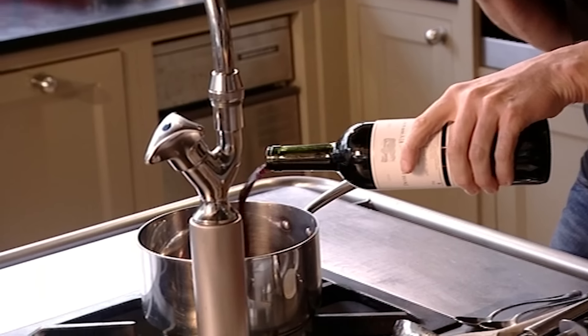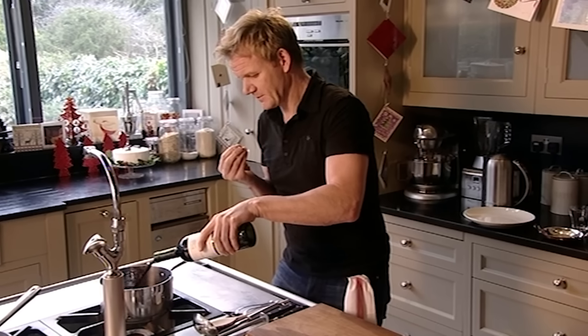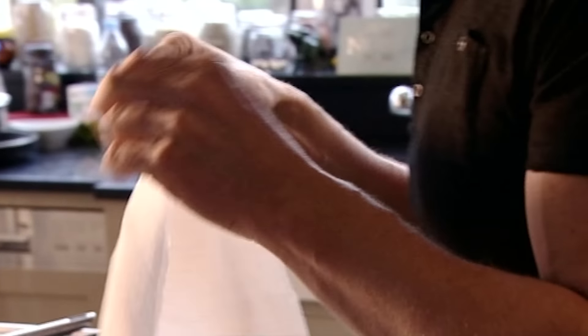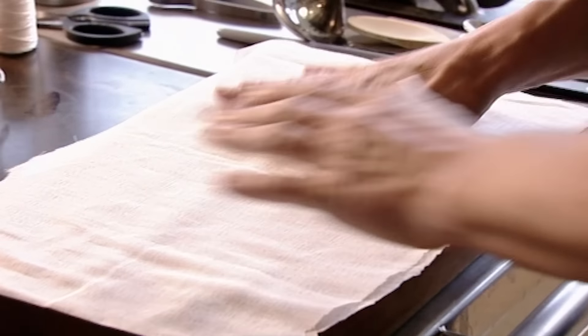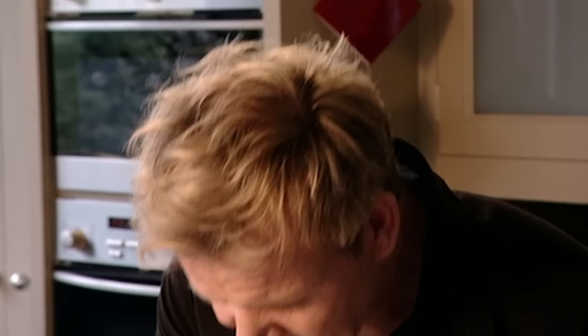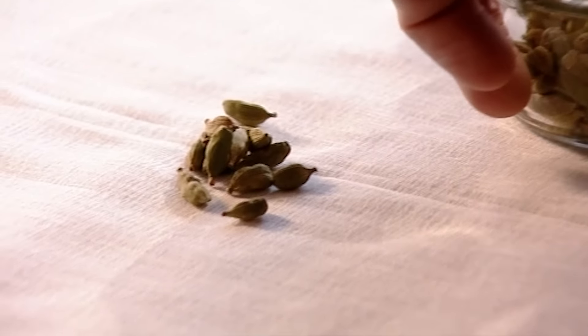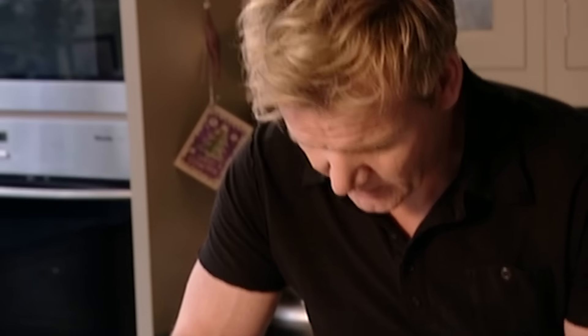Mulled wine is a real Christmas classic, but I'm going to give it a modern 21st century twist. First pour red wine into a pan and gently heat. I'm going to make a fragrant bouquet garni — basically a really nice aromatic tea bag — using muslin cloth, which is absolutely perfect for this.